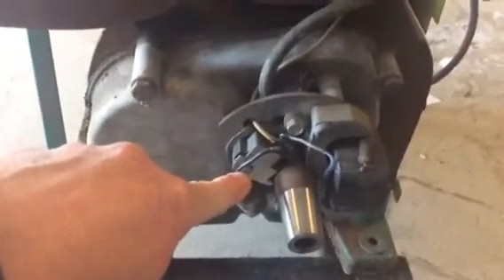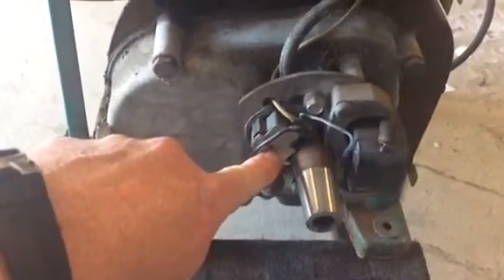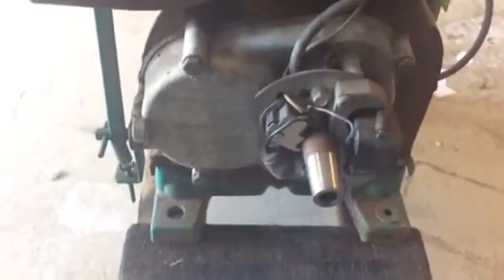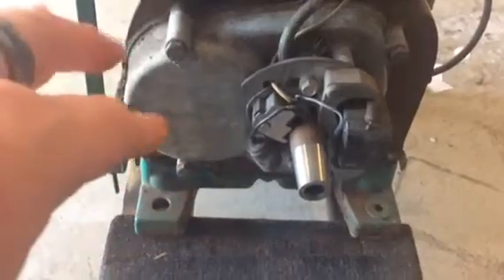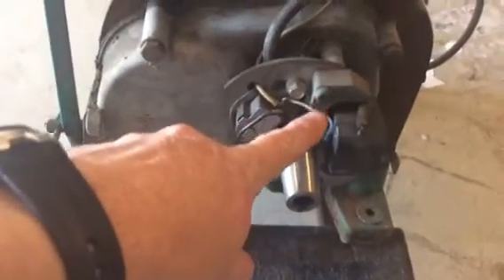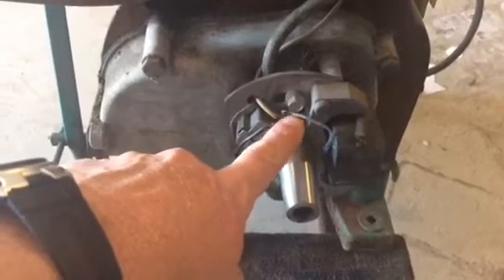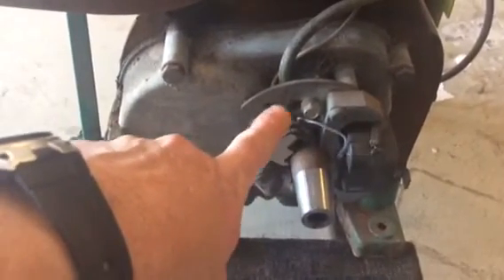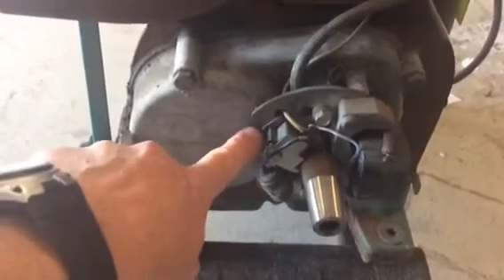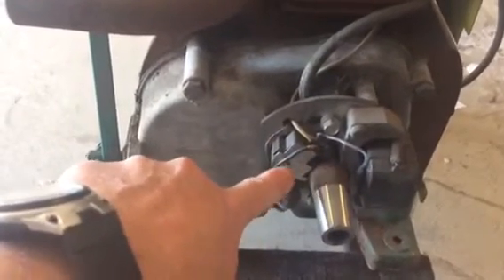You have to unscrew that and you can access the points. Now since I was already in here I don't really need to do any of this because I cleaned it up already, but I just wanted to show everybody how to remove that. One thing to note about the points — if you're trying to ohm it out to verify if the points are any good or cleaned up, you're going to want to take this wire off that leads back to the magnet, because as it is it goes to ground. So when you're testing from one side of the points to the other, if you leave that connected, it's always going to go to ground. Down here it's bolted to ground, so the best thing to do is to remove it.